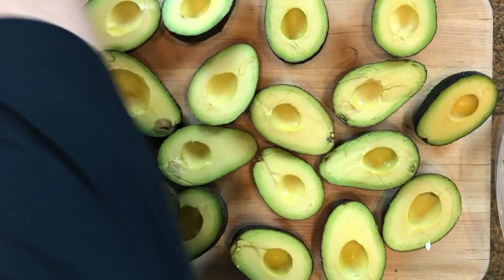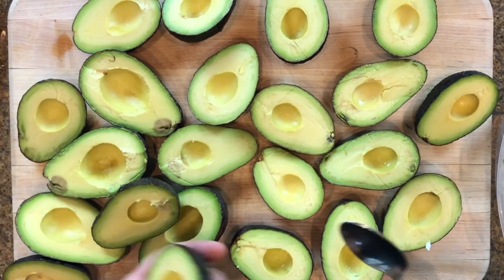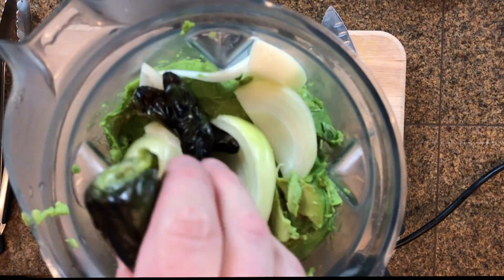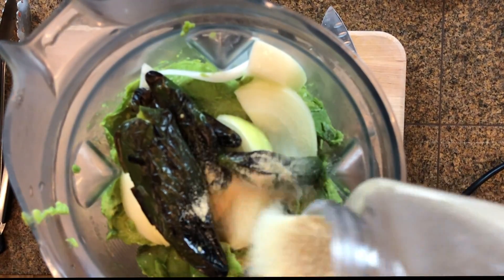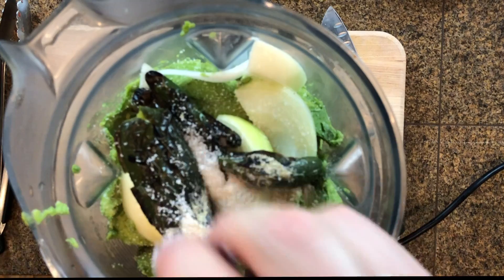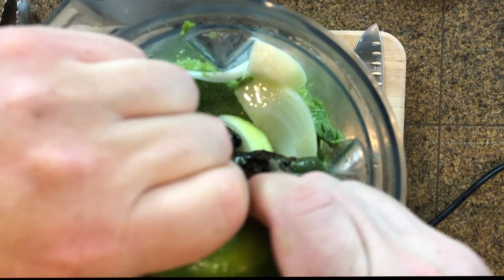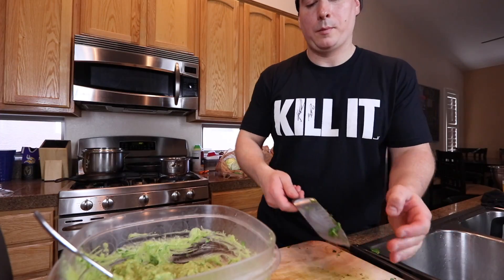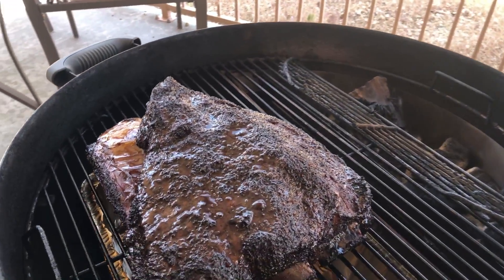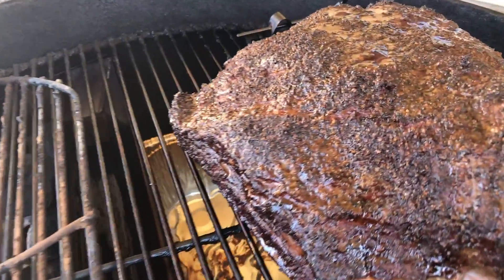Finally, the guacamole — I did a video on that which I'll link. Get a bunch of avocados, scoop them out, throw them in a blender with about a half onion, the rest of those charred peppers, about two teaspoons of garlic powder, salt to taste, and the juice of a couple limes. I forgot to show it but I also added a handful of diced cilantro in there.